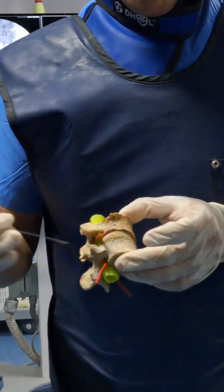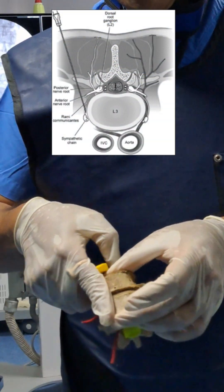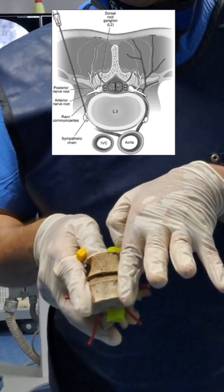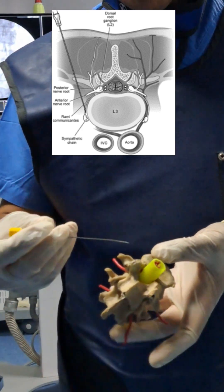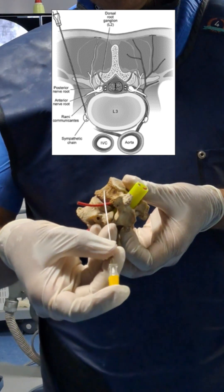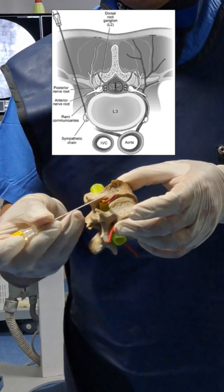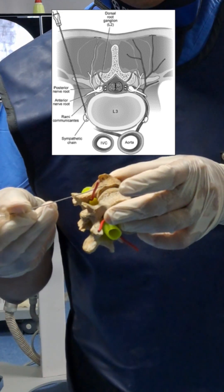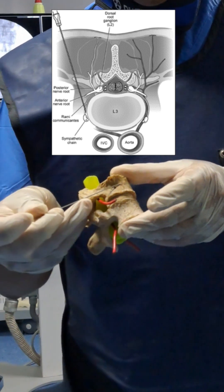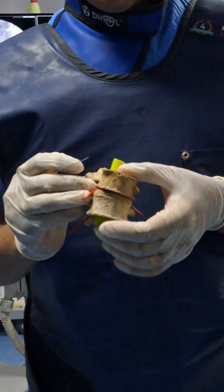Keep in mind: on the right side there will be vena cava, and on the left side there will be the aorta. So when doing this on the left side, your target is not to hit the aorta — keep the needle in between the aorta and the vertebral body. On the left side, advance the needle so close to the vertebra that it will not puncture the vena cava. These two things must be kept in mind during the procedure.